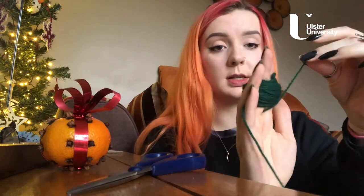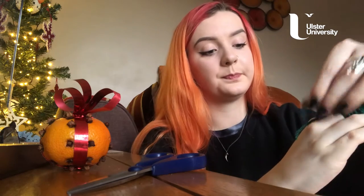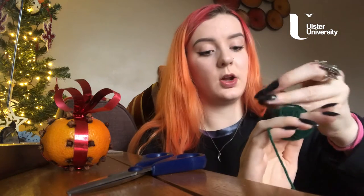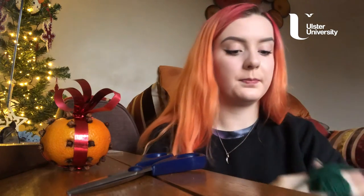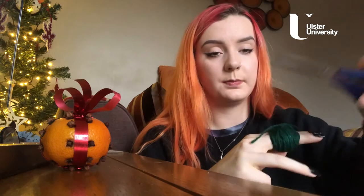Then take this piece of string that you've kept aside and pull it round, so it's like this, and try to tie a knot in it — you can use your teeth. Pull it nice and tight. Then just snip the end of the wool off from your ball of wool.